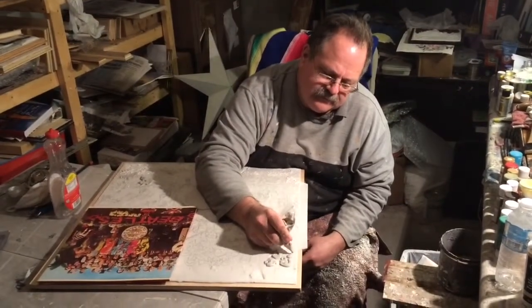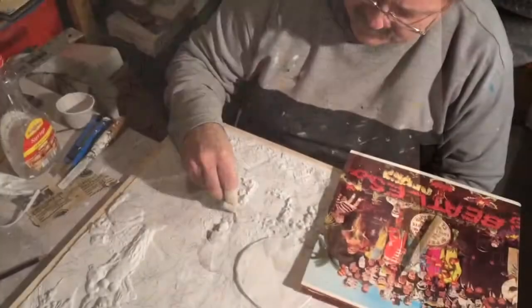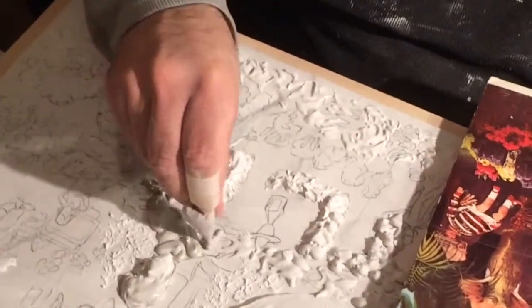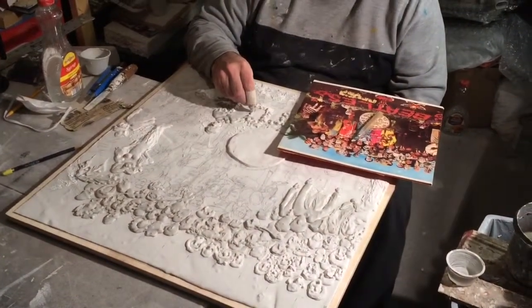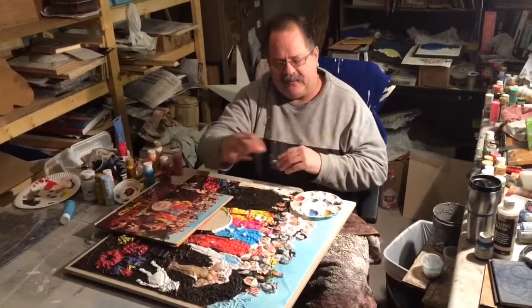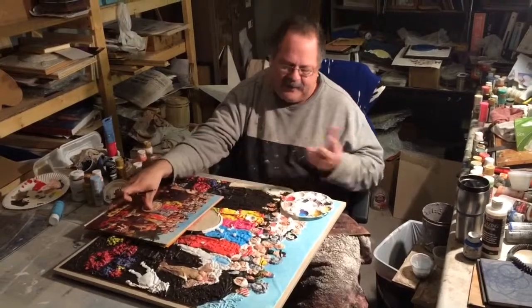Last time I talked to you guys I was drawing out Sgt. Pepper's in pencil — as you can see it's all done. Your next step is to start sculpting it. I did the drum, as you can see it's still a little wet. Now I'm going to show you — I'm going to start putting a little Durabond over where the heads are, which I have all drawn in pencil. After you get it all sculpted and dried, you hit it with a coat of white acrylic primer. Once the white acrylic primer dries, you go in and paint all your detail from your photo reference.